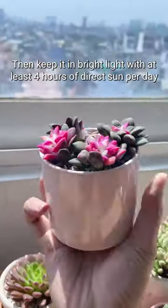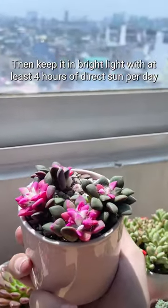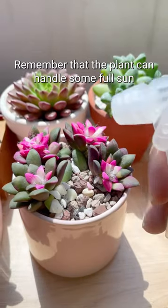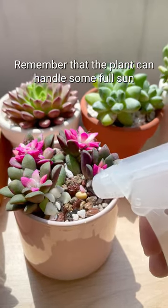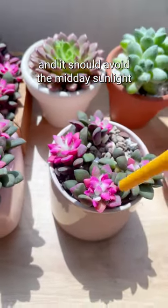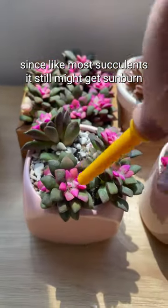Then keep it in bright light with at least 4 hours of direct sun per day. Water only when the soil is dry and its leaves begin to wrinkle. Remember that the plant can handle some full sun but it needs to get used to it slowly, and should avoid the midday sunlight since, like most succulents, it can still get sunburned.